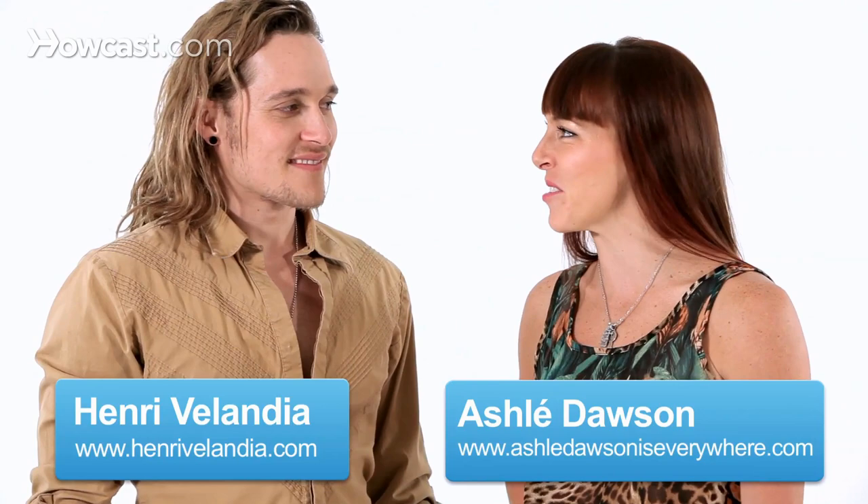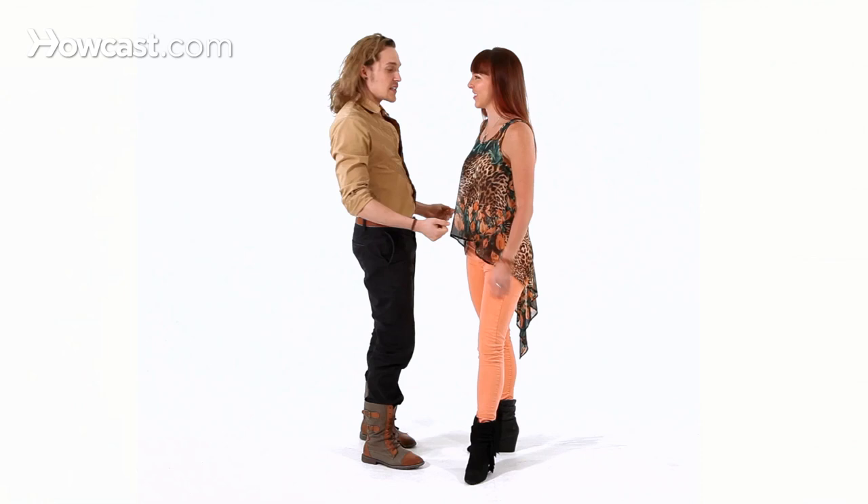Hey, this is Ashley and Henry, and right now we're going to teach you how to do funky salsa. Easy. We're going to show you the pattern first, and then we're going to break it down for you.